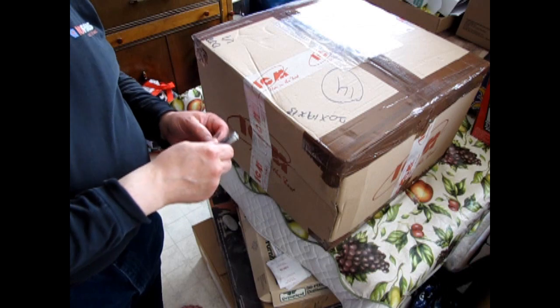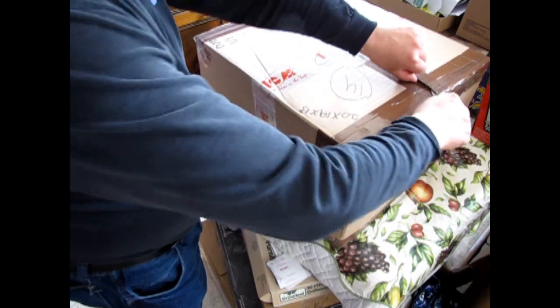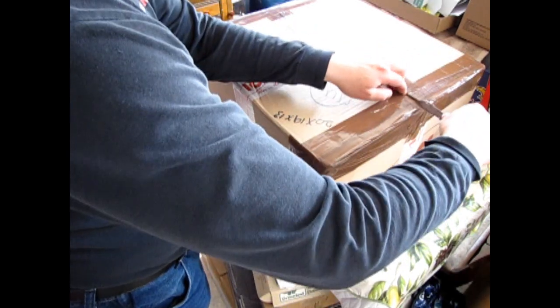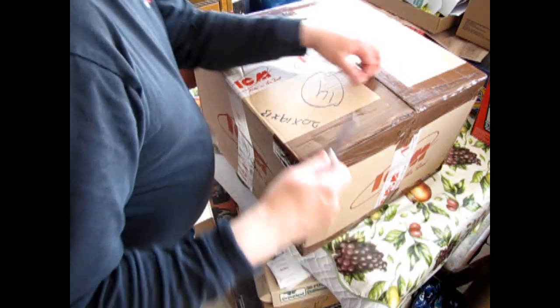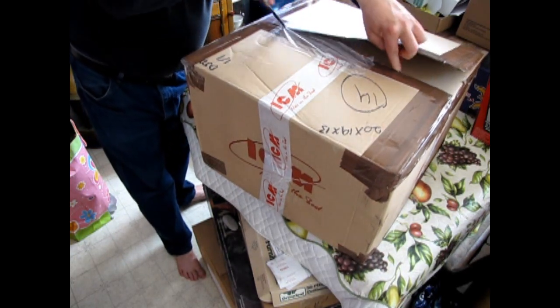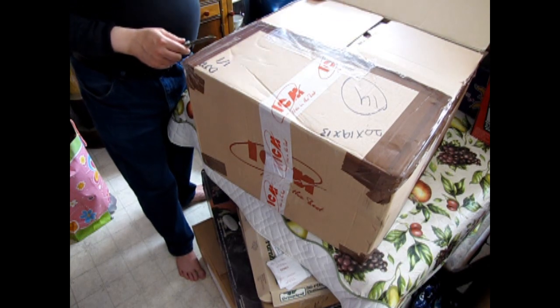So let's tear into this brand new box from Stevens International and see what's in here. I've got my old Scout knife and we can cut all this tape off. I swear these guys went around with the packing gun about six times — it's always so thick.